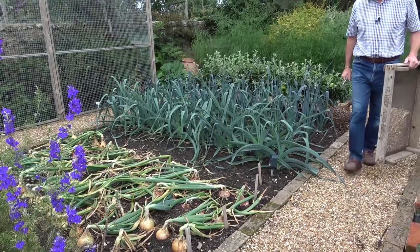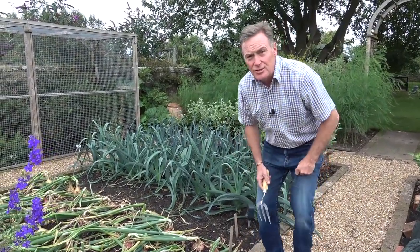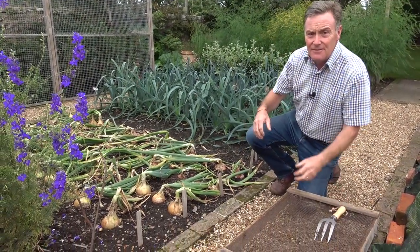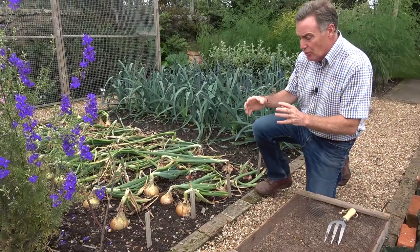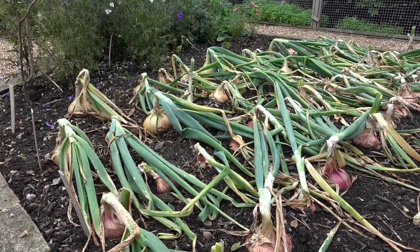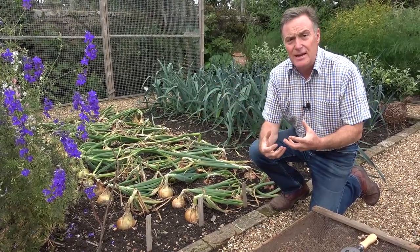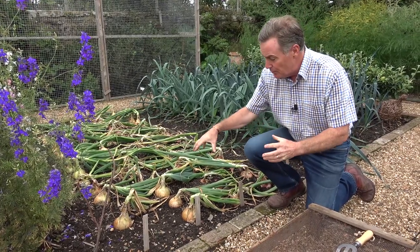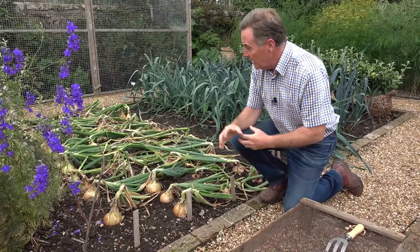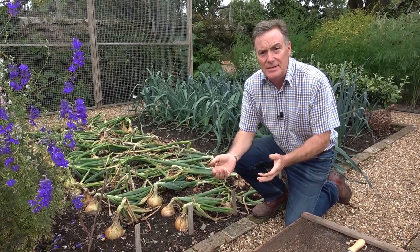It's getting to the time when onions are almost ready to harvest, so I thought I'd check on them. Some people harvest their onions too early. Ideally, if you want your onions to store right the way through winter and into spring, they've got to ripen naturally. I often see people with really tall, really green, still-growing onion tops who lift them early, but because the bulb hasn't ripened they don't store as well.